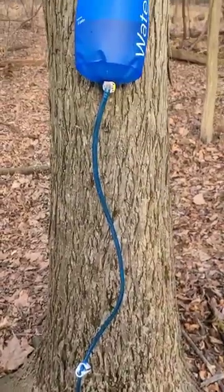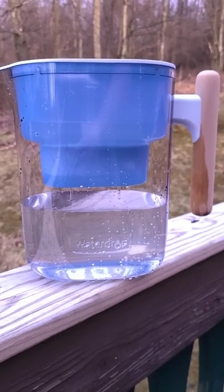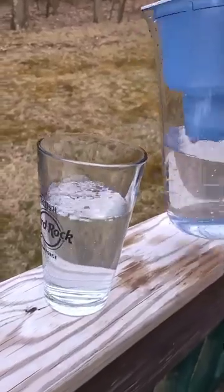That easy. They also sent me the Chubby, which also makes me happy because this is something my wife can use — so she's happy and now I have an excuse to spend more time in the woods.